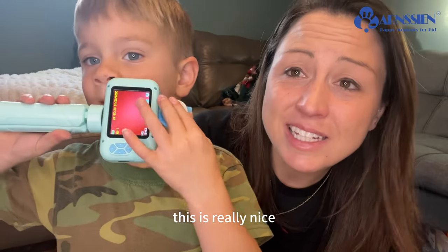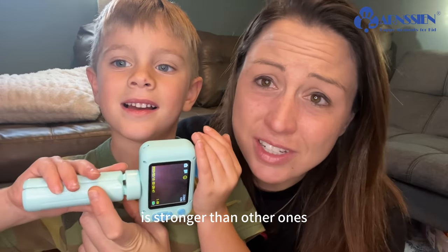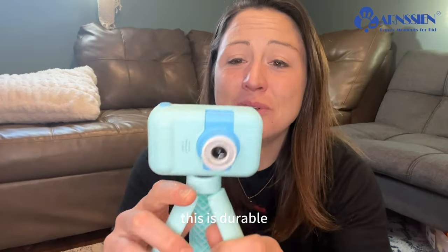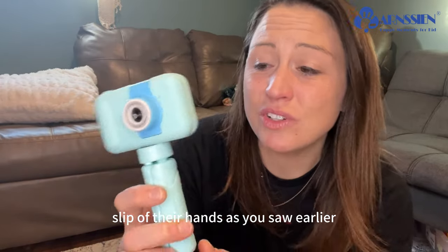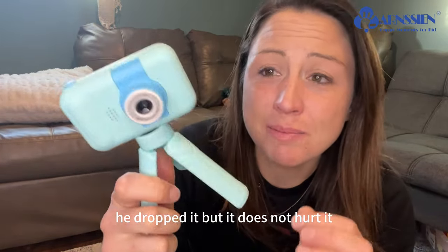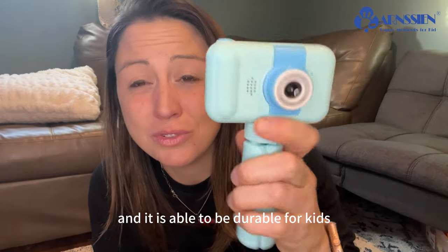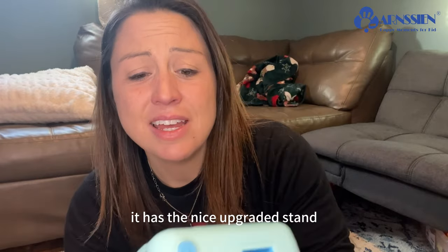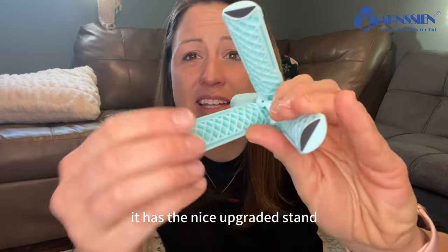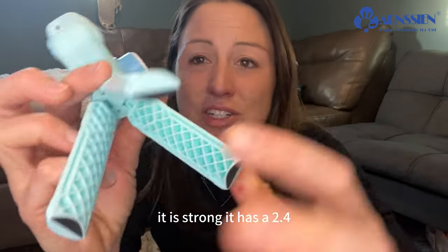This is really nice and it is upgraded because the stand is stronger than other ones. This is durable — it is able to withstand their slip of their hands. As you saw earlier, he dropped it but it does not hurt it. It is able to be durable for kids like 3 to 12 years old. Here you can see the silicone on the upgraded stand; it's not going to slip around and it is strong.